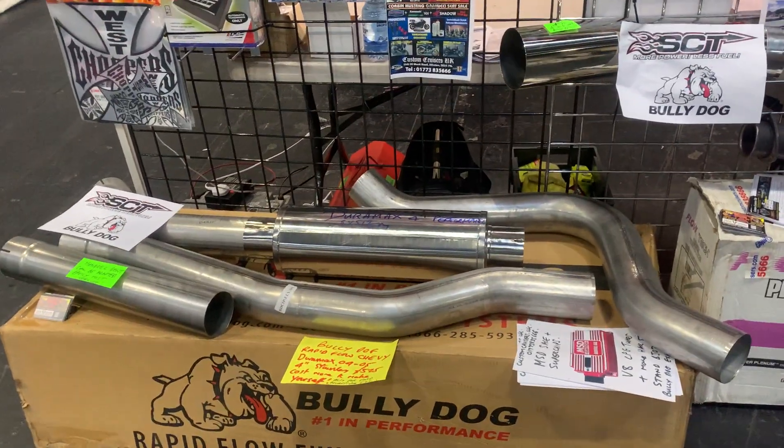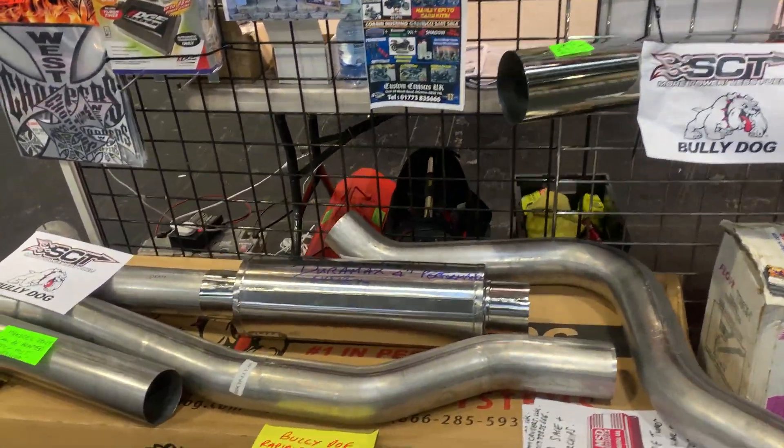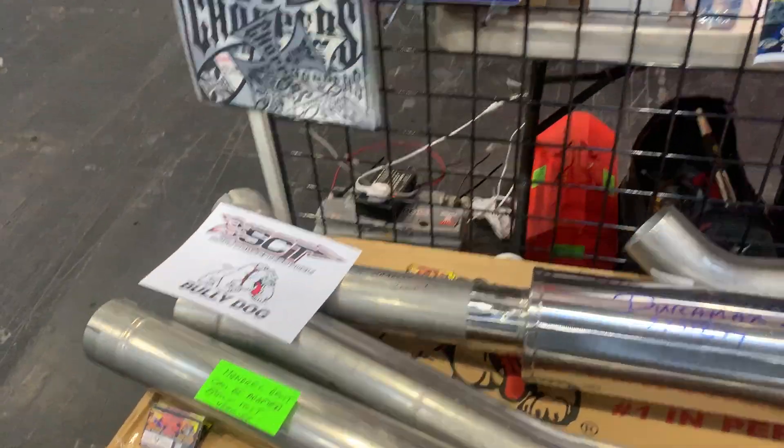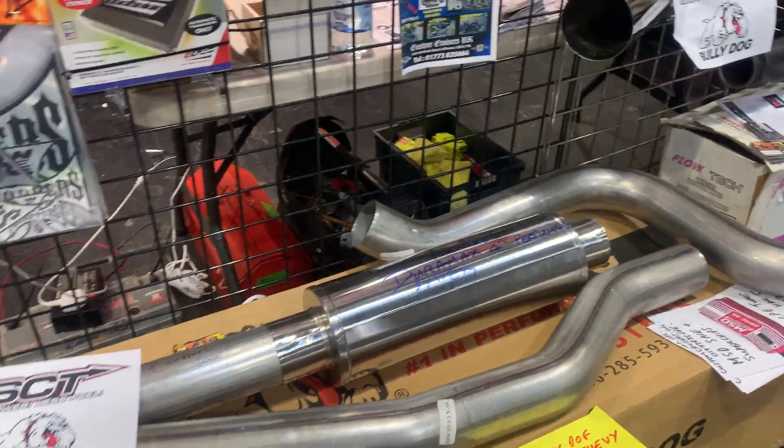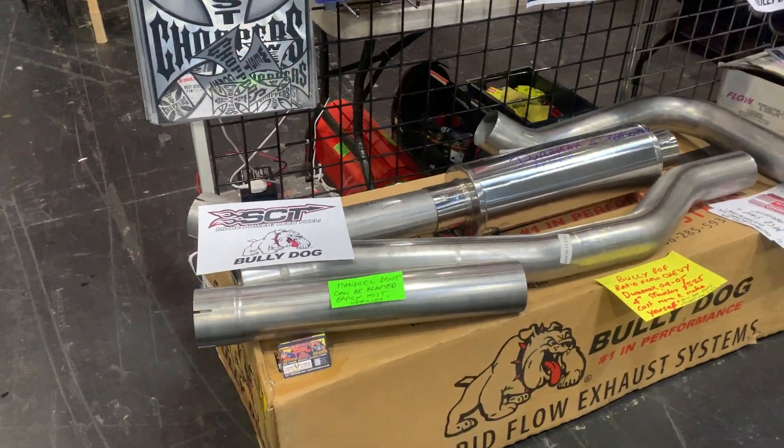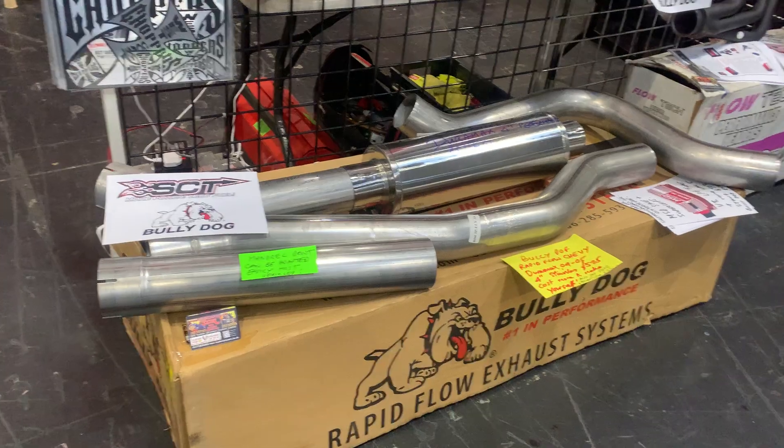Well, that's mine from Costa Cruises, real good kid here. We've got a Bully Dog 4-inch core rapid flow exhaust — this will give you masses more power, it really will. Beautiful deep sound as well, without being too loud, but it has got absorption as well, so it does take the noise off and keeps the power.